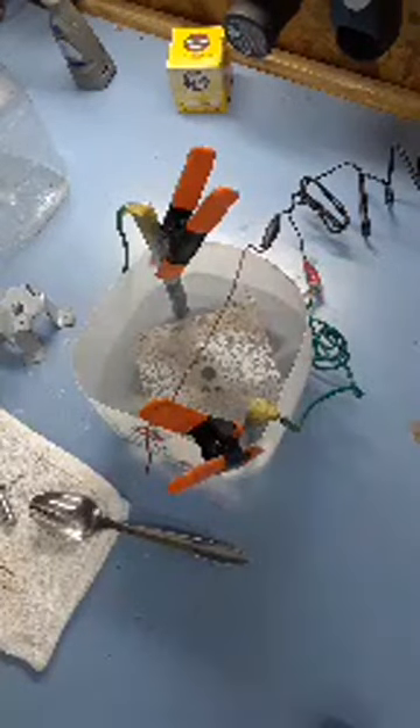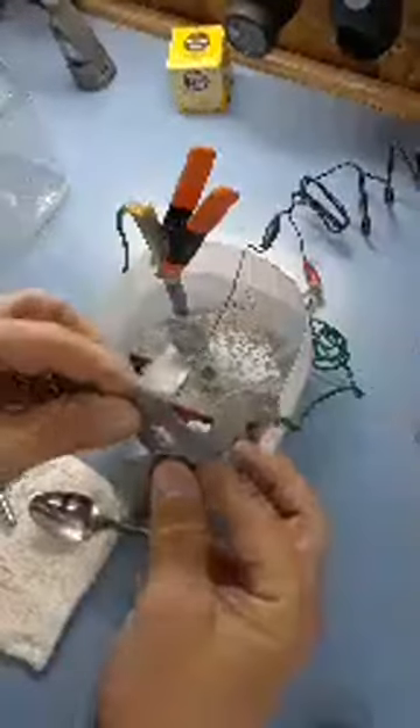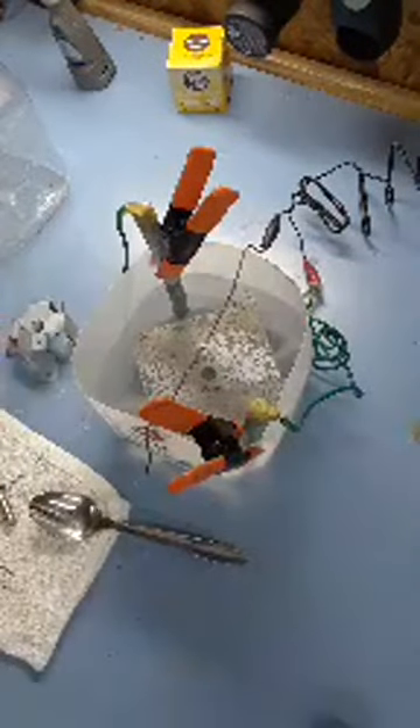This will go for half an hour — I think it's got 20 minutes left. Then I'll pull it out and it should look gray like this other piece. All I need to do is buff it up and it's got zinc protection. We'll be right back.